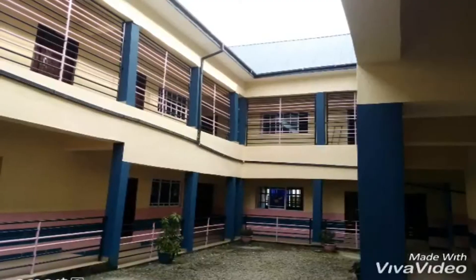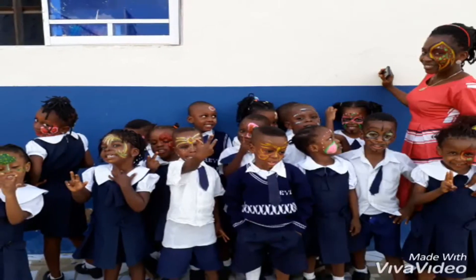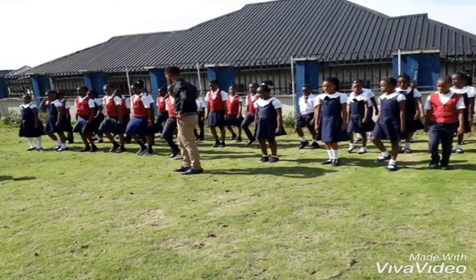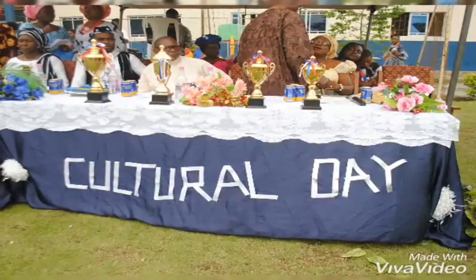Beryl, Beryl, Beryl is my school. Best education reservoir for young learners just like me.